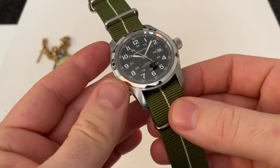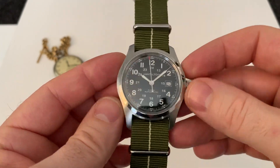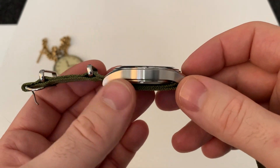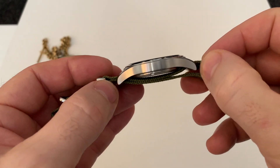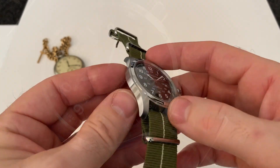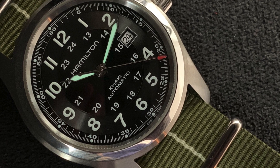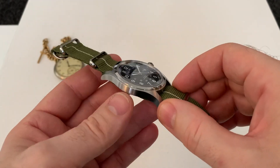This is the Khaki model, one of their field watches. This watch here is 42mm by 11.9, 11.8mm thick, so it's actually quite a slim watch. The lug-to-lug is almost 53mm, so it's strange — you have this quite slim watch but it is quite large with those lugs. The lug width is 22mm.